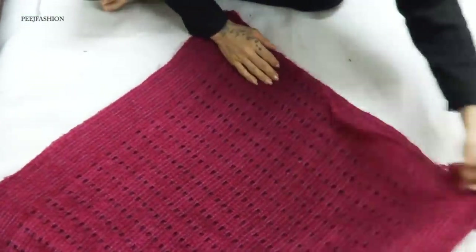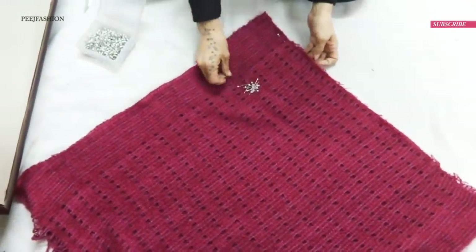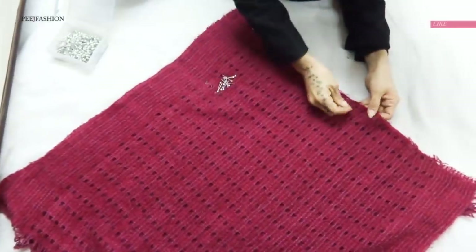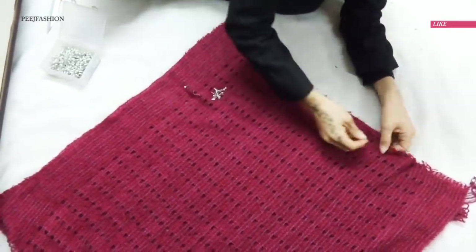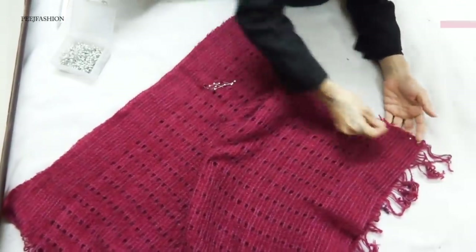Now we have to pin both sides — the left side and the right side. My shawl had a little fringe which I directed downward, and I am pinning the remaining two sides with pins.